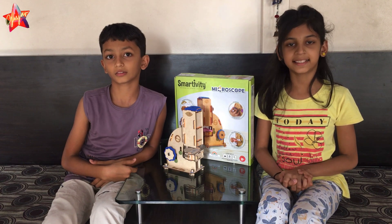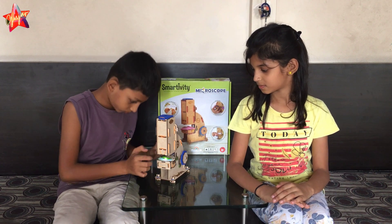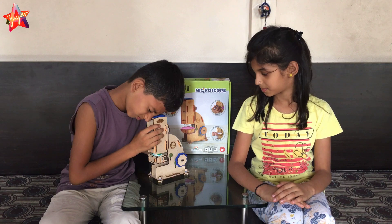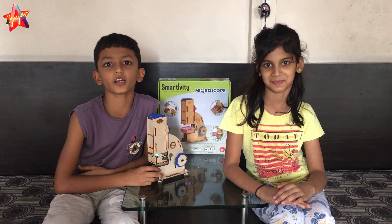Now let's see what we can discover with it. Wow, I can see a leaf up close. It looks like a tiny part.